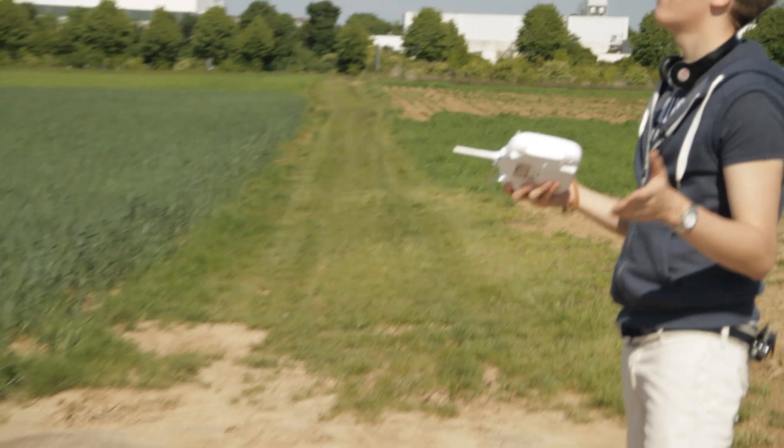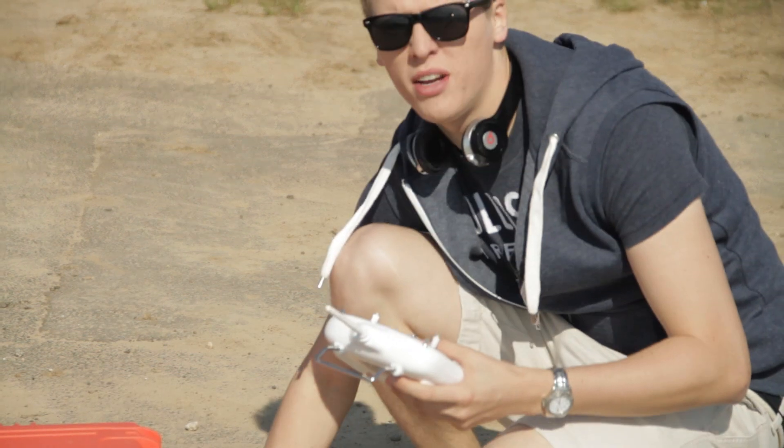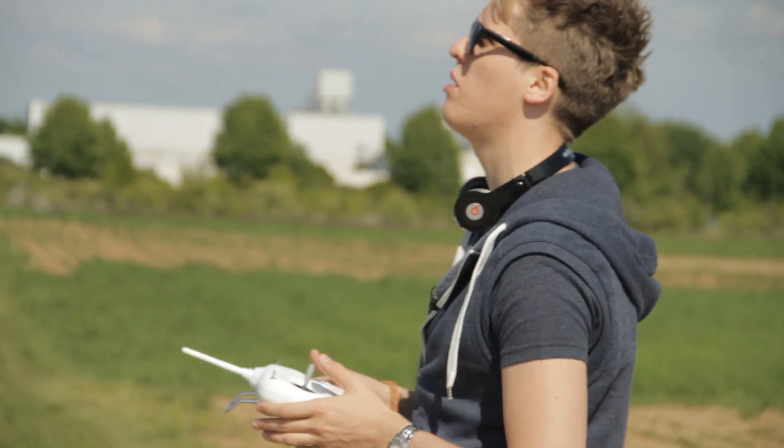So guys, the time is running. We are at about 10 minutes and it's still up in the air with the gimbal and the GoPro 3 mounted to it.